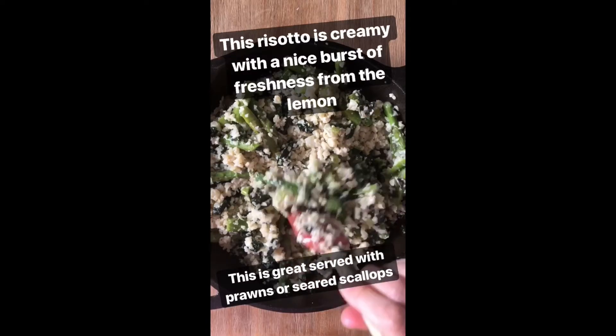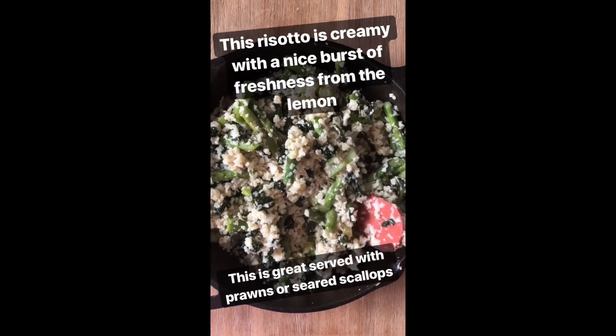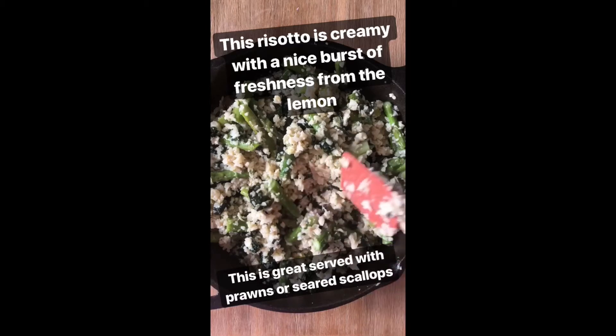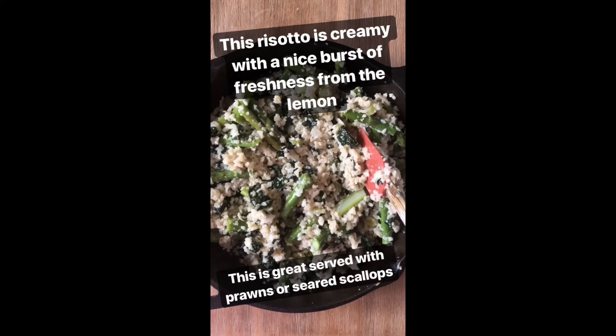This is really creamy thanks to the addition of coconut cream, but you can't actually taste any coconut because it's hidden by the flavor of lemon, which adds a nice freshness to it as well. This will last about three or four days in the fridge and is really good heated or cold.